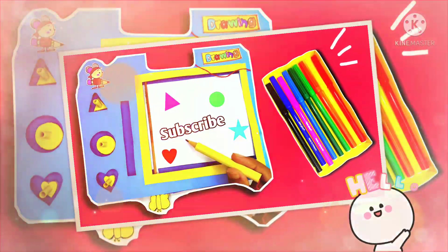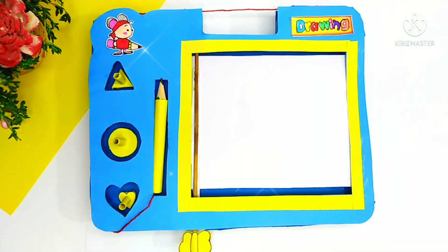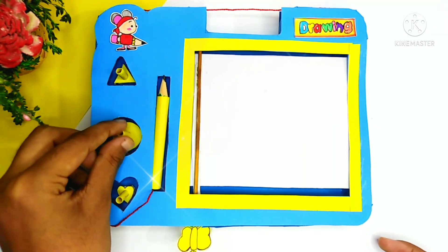Hey everyone, today I will show you how to make a beautiful paper magnetic drawing board toy for kids. This is really very amazing and very beautiful to look at. Hope you will try it at home, so let's get started.